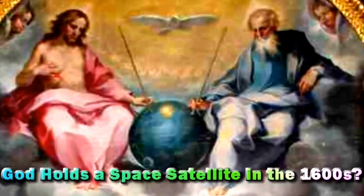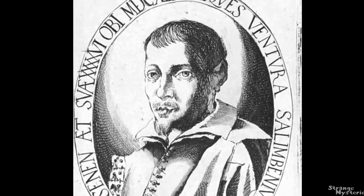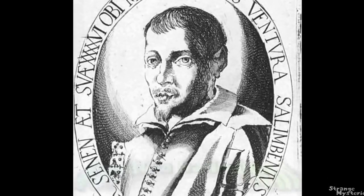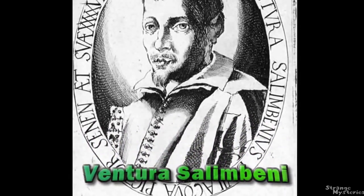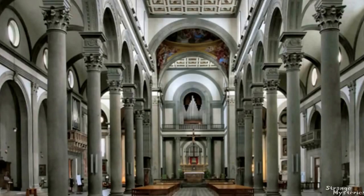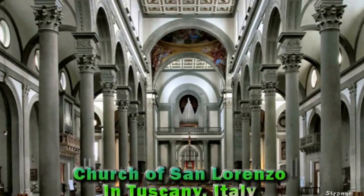What is a machine resembling the Sputnik satellite doing in a painting from the year 1600? Ventura Salambini, a painter of the 16th and 17th century, was assigned to do three paintings for a church in Tuscany, Italy. Out of the three, he did one very odd looking one.